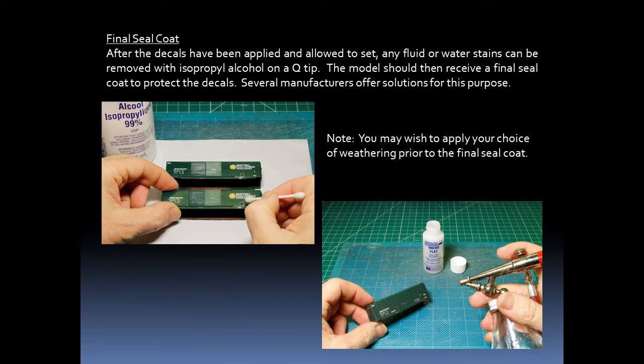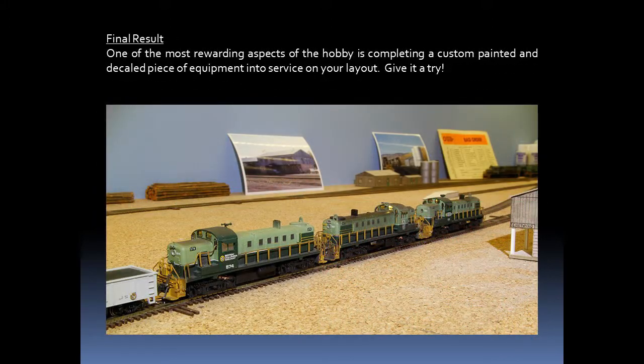After the decals have been applied and allowed to set, any fluid or water stains can be removed with alcohol on a Q-tip. The model should then receive a final seal coat to protect the decals, and several manufacturers offer solutions for this purpose. I like to use a mix of gloss and flat to produce a semi-gloss final seal coat. The final result can be models which have been custom painted and custom decaled and are unique. One of the most rewarding aspects of the hobby is completing a custom painted and decaled piece of equipment and putting it into service on your layout, so I encourage you to give it a try.